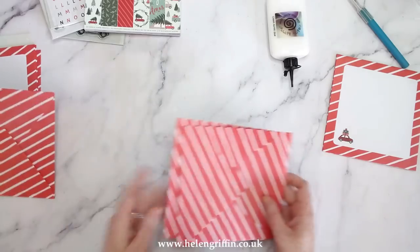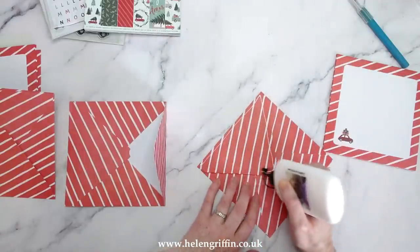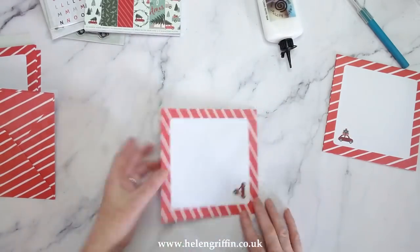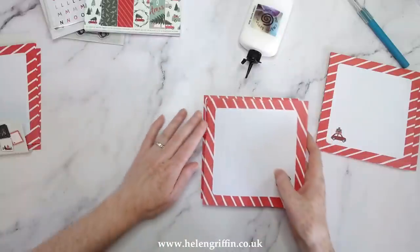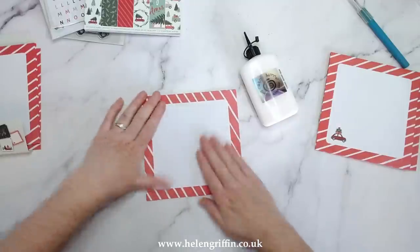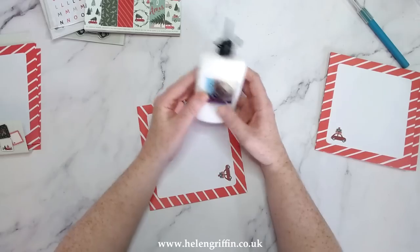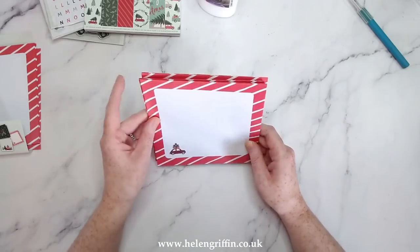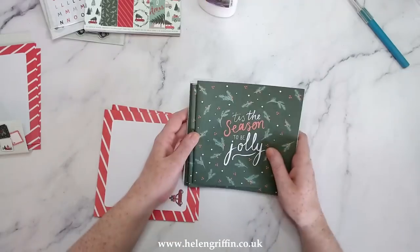I think I'm going to do six envelopes, which will give us three pages. I'm using Cosmic Shimmer glue — I'll link that down below. Everything I'm using today I'll do my best to link down below. This stuff dries super fast and it's acrylic based, so it's really going to hold your projects together for years and years. So I have my three signatures here — one, two, three.